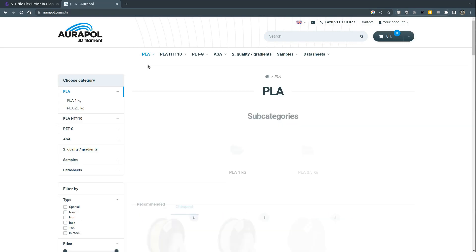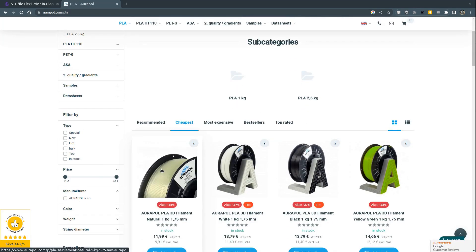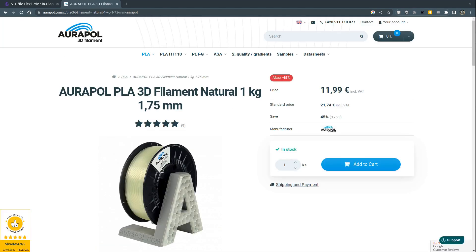The material I chose was Natural PLA from Europol. At this time they have Natural PLA on sale and I have good experience with it, so why not?